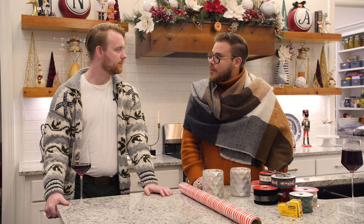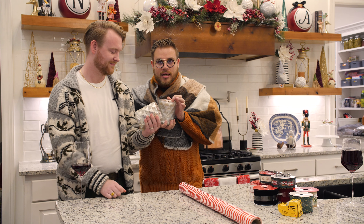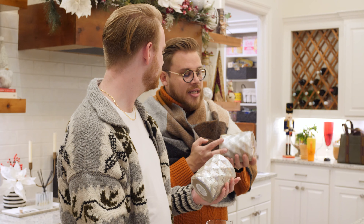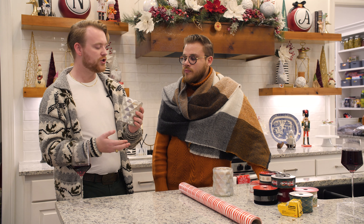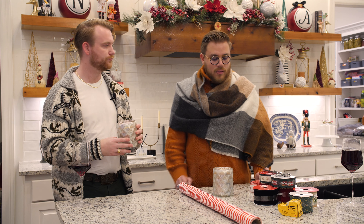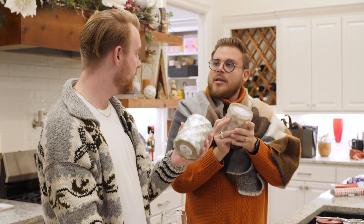Today we are going to wrap some of our Bridgewater candles that we sell. If you have not smelled this — I mean, if you walk through a house, this is what it smells like. It's just fantastic. If you want any, feel free to DM Long Ranch Co and we can fulfill your order. We put these in all the stage houses we do, all the houses we design. It's a nice even scent — strong without being overpowering. These specific ones last 90 hours for this size.